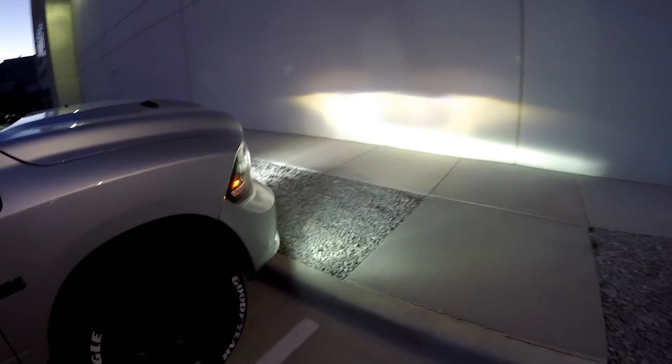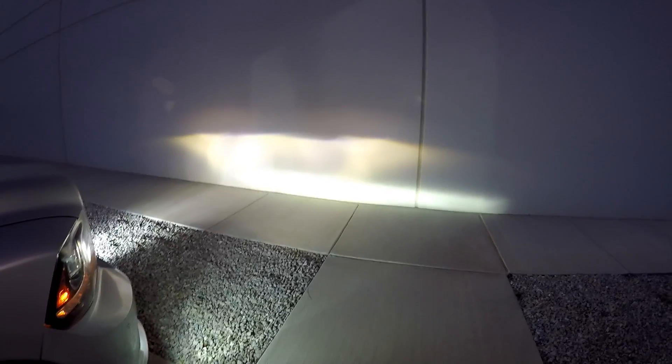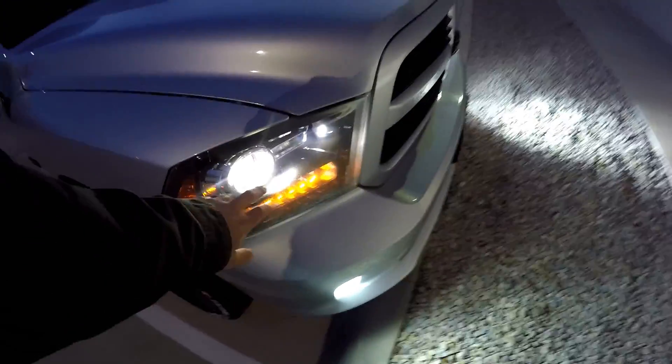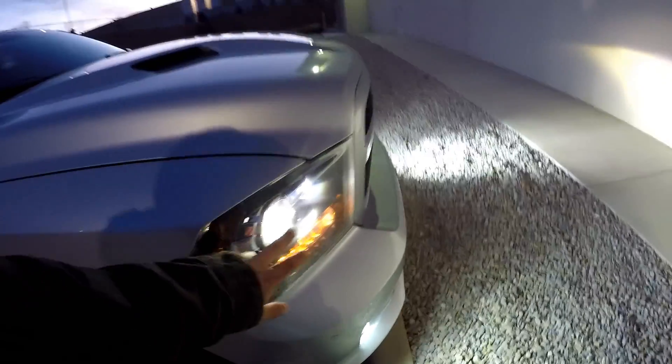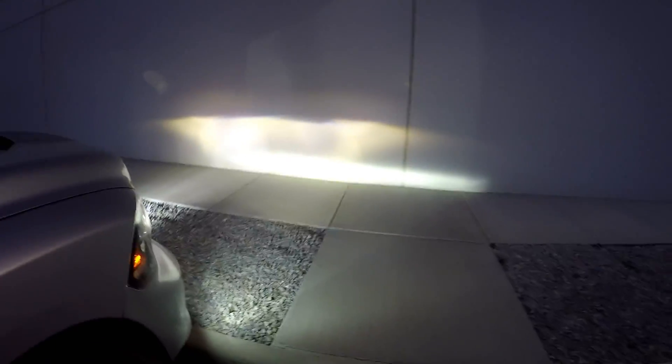At least we're not blinding people — I don't get anybody flashing their brights at me. But I think a lot of light is being lost in the projector housing. Some people have suggested trying an HID kit in the projector housing, so I might try that next just to see what happens. This is definitely an upgrade over stock, but I think there's still more to be had.